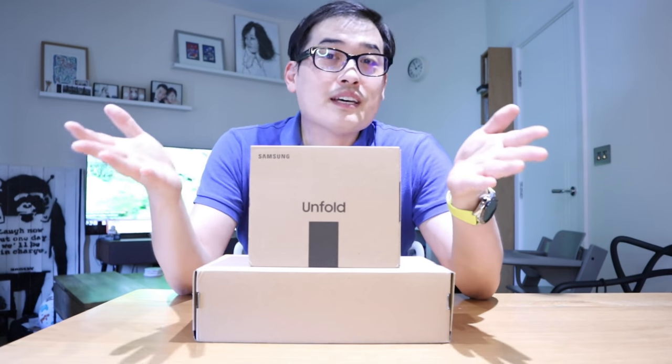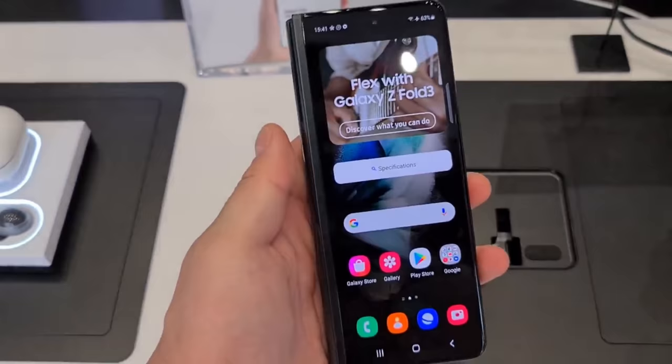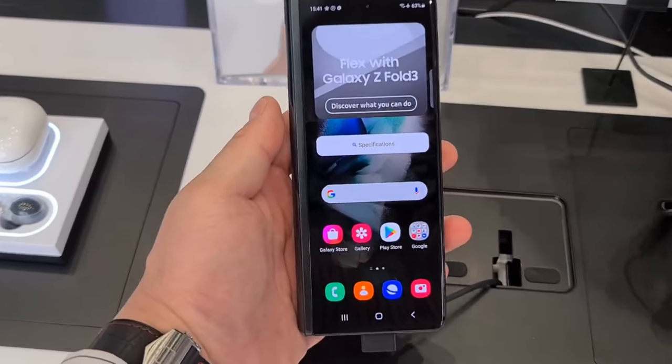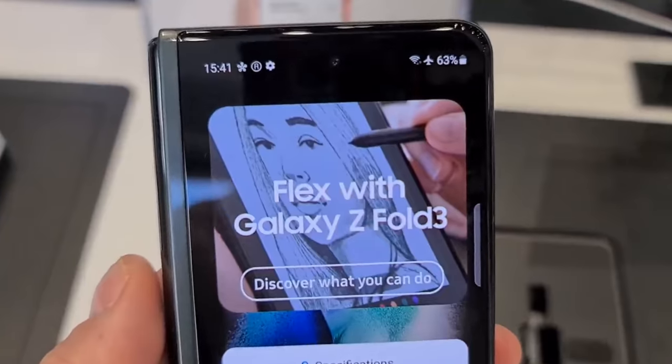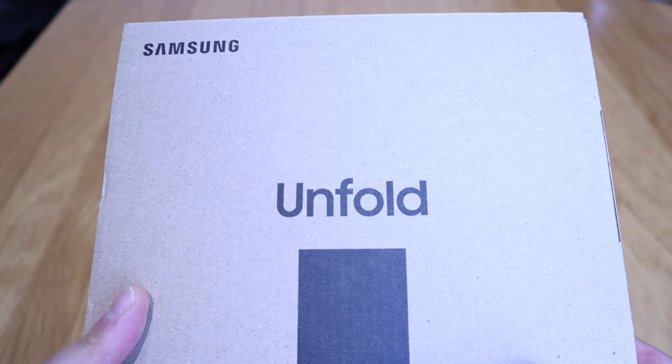Hello everyone, it's me once again. What we have here is the Samsung Z Fold 3 — I couldn't resist the temptation over a week after I went to the Samsung Center, so I decided to order it. Here we have the Samsung Z Fold 3, very eco-friendly packaging we say, and this is a trend, isn't it?